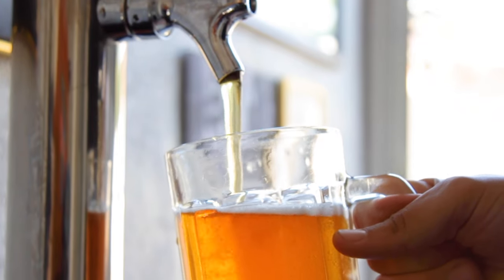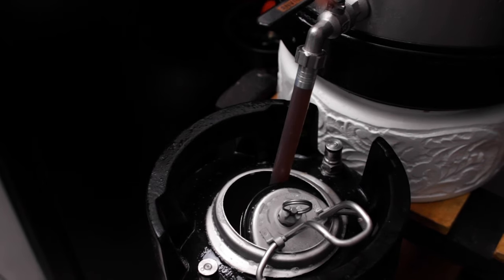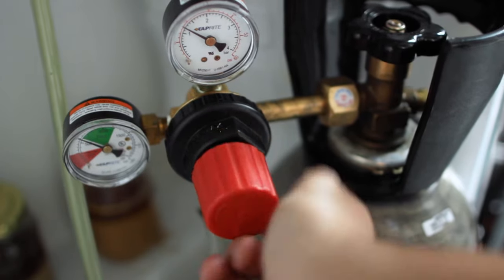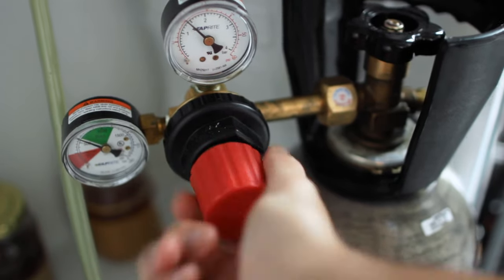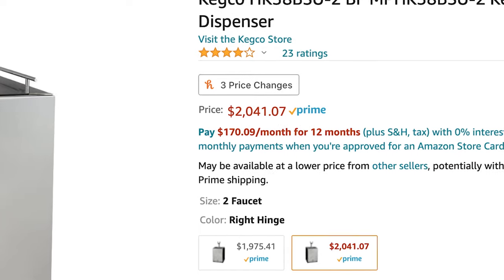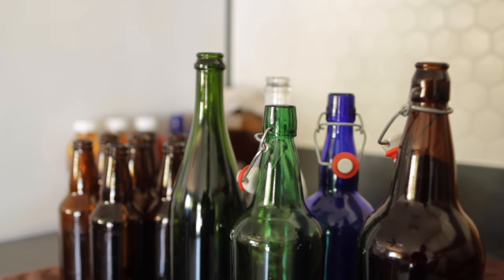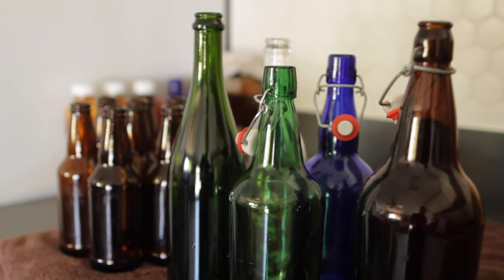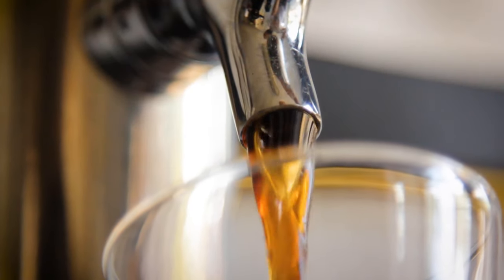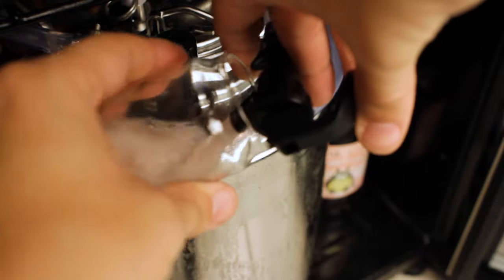That's where kegging comes in to make brewing fun. It's like filling one big bottle instead of a bunch. And you can dial in the carbonation to be exactly how you like it, all with the benefits of no explosions. Probably the biggest reason brewers don't initially get into kegging is price. Sure, it can be more expensive than a reused glass bottle and some caps, but it doesn't have to break the bank. I'll show you a few options to get started, including some DIY ways to save.